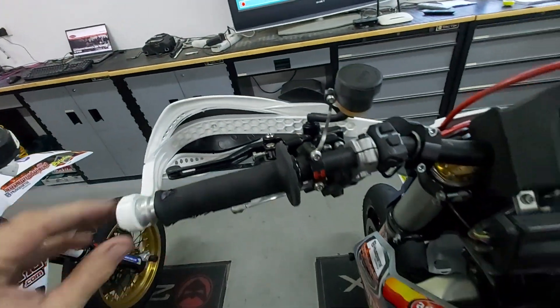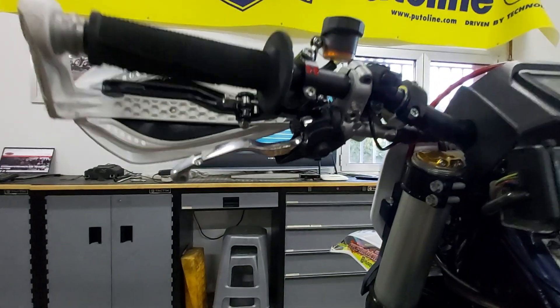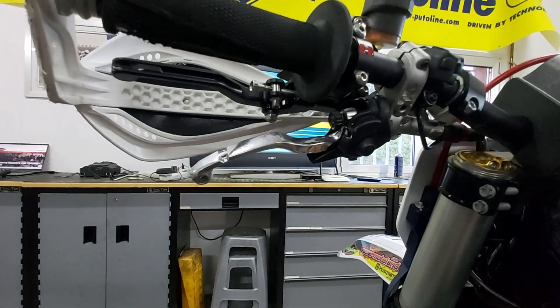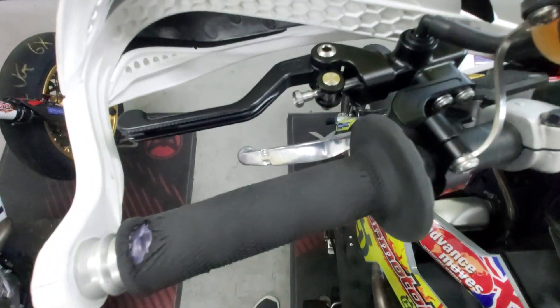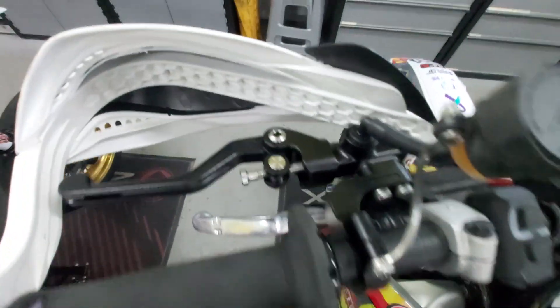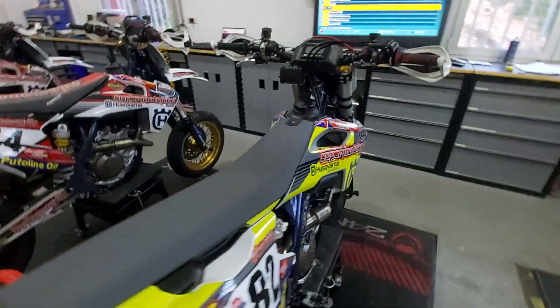Our rider Loris doesn't actually use the clutch once he's moving because he's SM Road — not in the dirt — so he doesn't need to use the clutch. We're trying to develop a system that works with a finger rear brake but still allows him to use the rear brake as well.